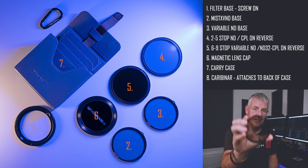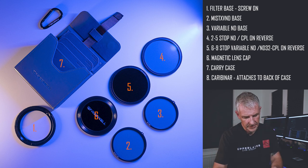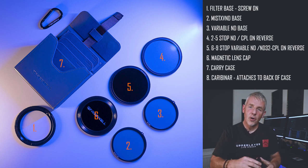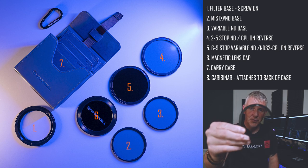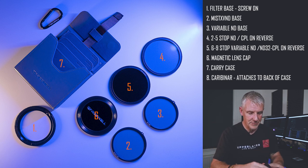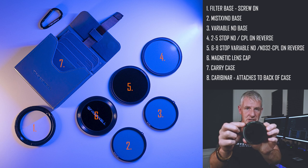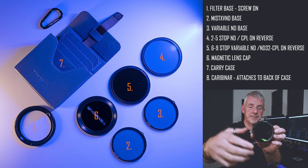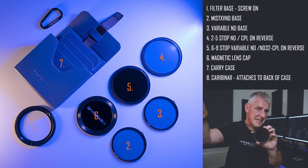What else it comes with is a two to five stop filter, and that again attaches on there. On this as well, you can see it has the markings on it, so that'll take it from two to five stops. On the reverse of this — that's why it's a versatile neutral density — it has a CPL, so you can actually use the CPL on here as well. You'll notice that when you turn it, it doesn't lock. What you have to do is make sure the corresponding two to five stops points out the way. If you put it on and it keeps rotating, you know it's the CPL out.